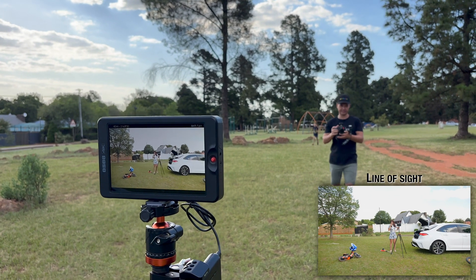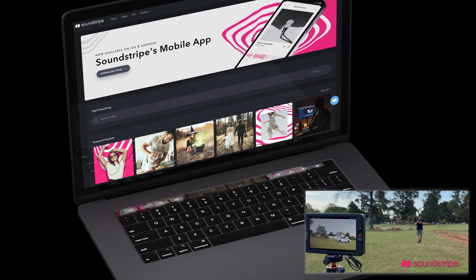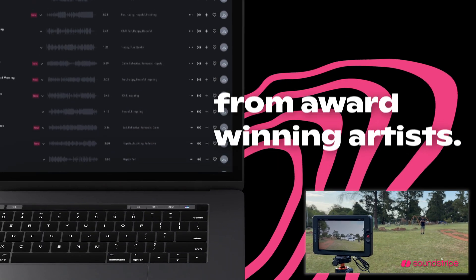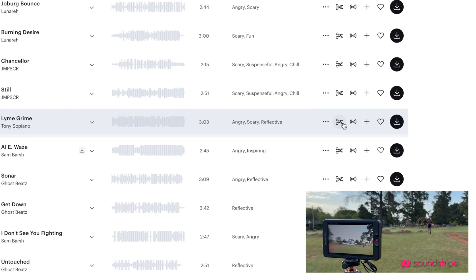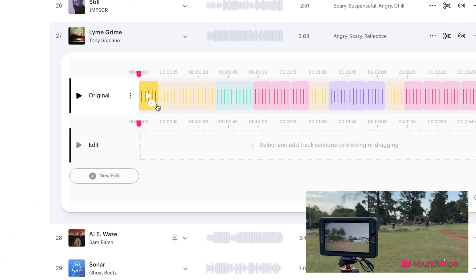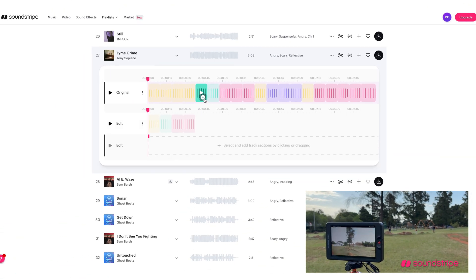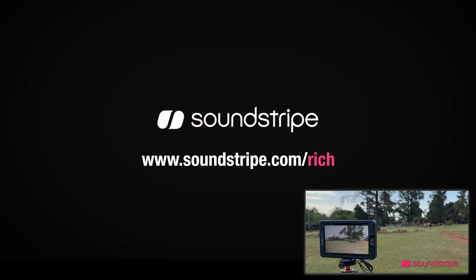Today's sponsor is Soundstripe. They've been a partner for over five years and offer a pro plan with fully licensed music for commercial use, television, and more, plus sound effects. Their new AI song editing feature lets you quickly customize a song to 20 or 30 seconds using a drag-and-drop technique, blending it seamlessly so it sounds custom-made. Head over to soundstripe.com/rich to find out more.